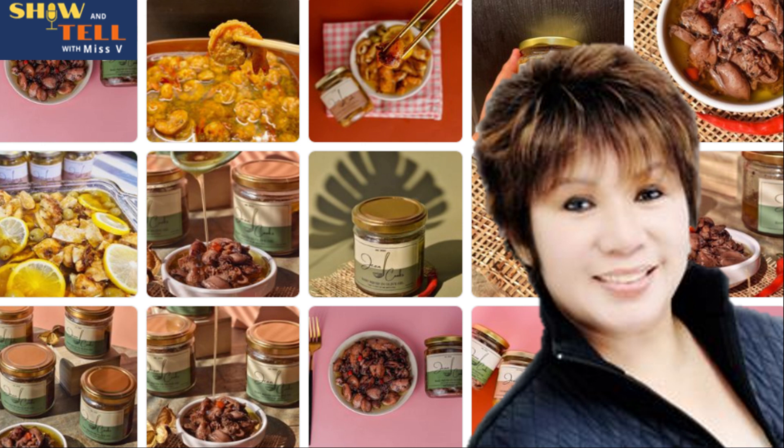Look at all that yummy specialty gourmet seafood in olive oil! You know how hard it is to cook baby squid? You clean it one by one and make sure it has no squiddy smell. That is the amount of tender loving care that goes into preparing the baby squid in olive oil with lots of garlic by Jean Cooks. My goodness gracious, it is so hard to do this.